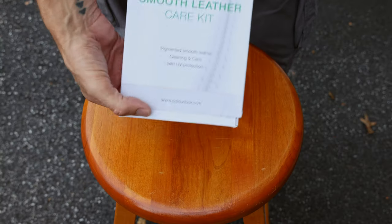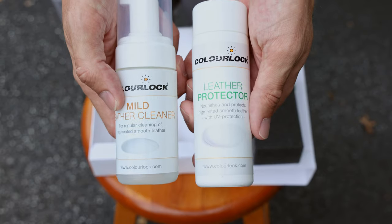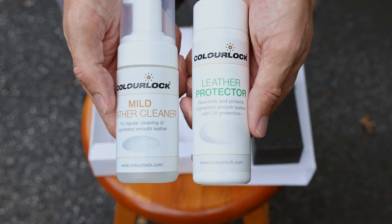Today we're going to try to take care of that with this kit — the Color Lock Smooth Leather Care Kit. This comes with a cleaner and a product called Leather Protector, which acts kind of like a conditioner. I also picked up this brush from Color Lock, which is really good for the cleaning part. It helps agitate the cleaner into the leather a little bit instead of just using a microfiber towel. The brush is better.